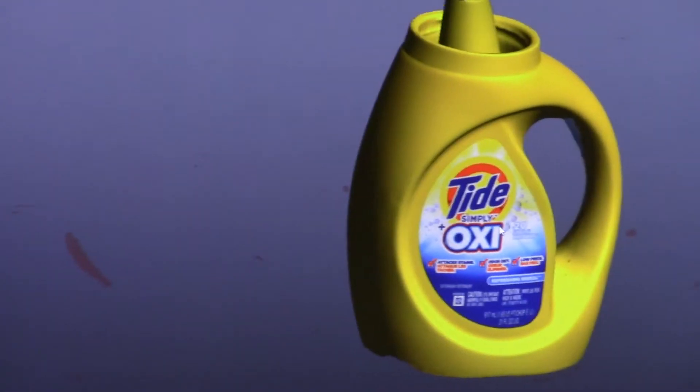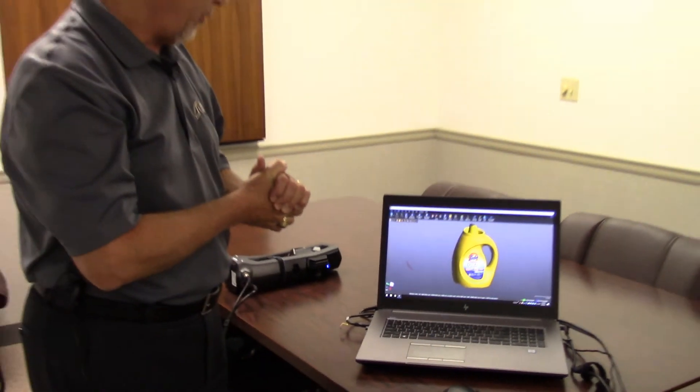So once again, this has been the GoScan Spark by Creaform, and the example here was scanning a consumer packaged product.